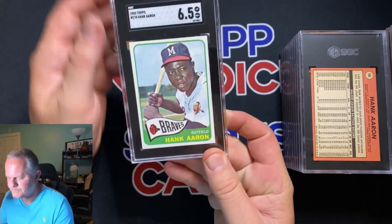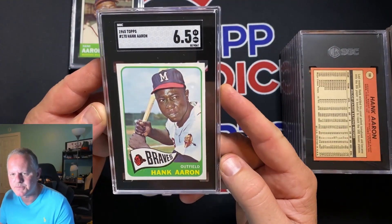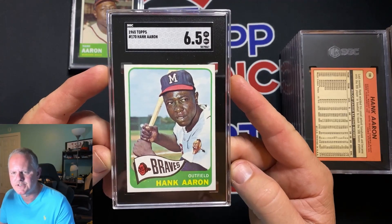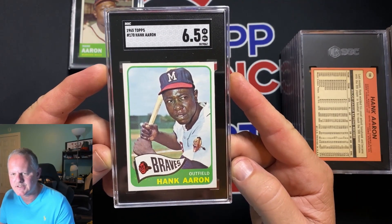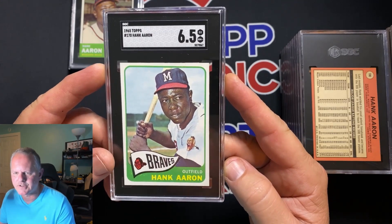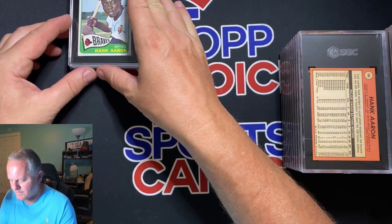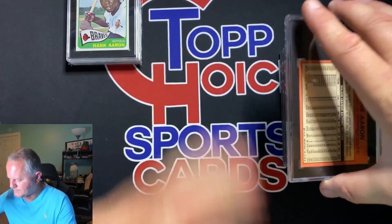Next one: 1965 Hank Aaron, another 6.5. This card I pre-sold to one of my best friends. He got a look at it, knew I was sending it in, and said he'd give me a set amount for it right now and take the risk on the grade. We thought it might grade a 7, but 6.5 is still an awesome grade and he's still ahead.